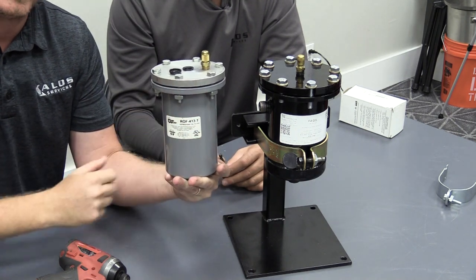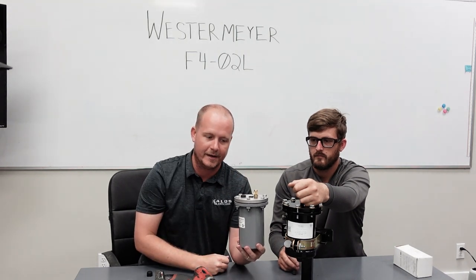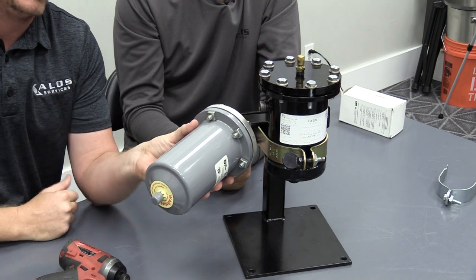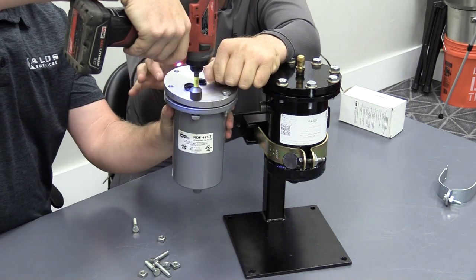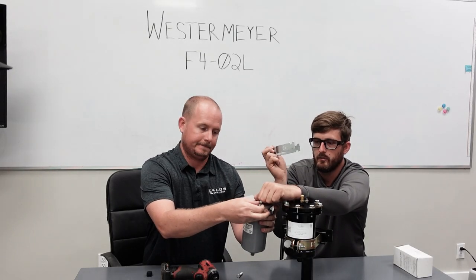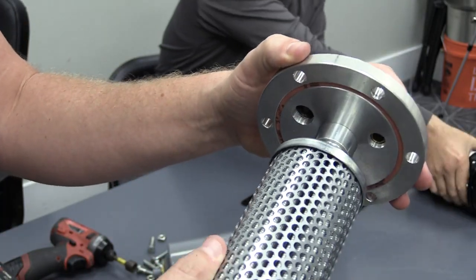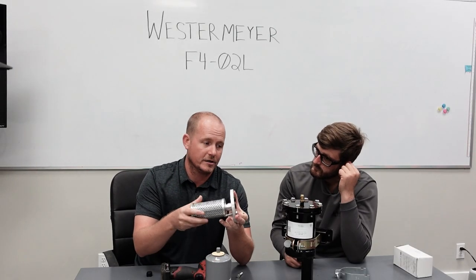With the Sporlan, the top stays in place and you remove the entire shell. In real life your tubing would be attached to the top, so you're working with the shell dropping down. You'll also notice the port is on the bottom of the Sporlan versus on top with the Westermeyer. There's a separate nut and bolt, and most technicians leave a clamp on until ready. The clamp holds the shell, you remove it last, drop the shell down, and slide it over — the filter on the Sporlan has to fit onto the top stationary portion while the entire shell moves off.